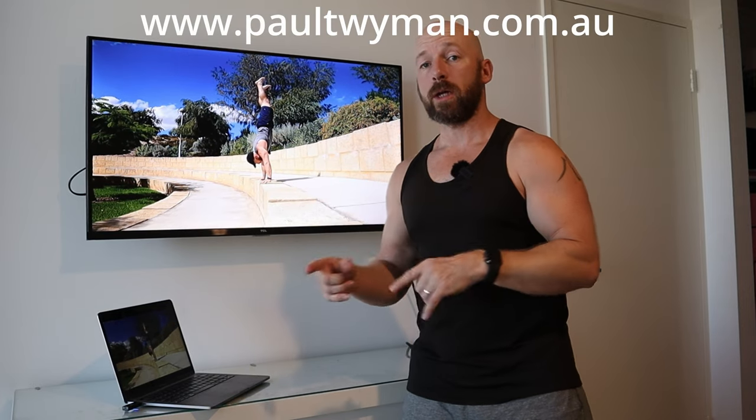Let me know if you have any questions about this one or anything else down in the comments below. If you're looking for some coaching, visit www.paultwyman.com.au — I'll speak to you next time, thanks guys.